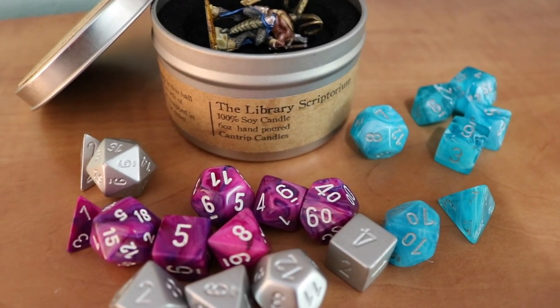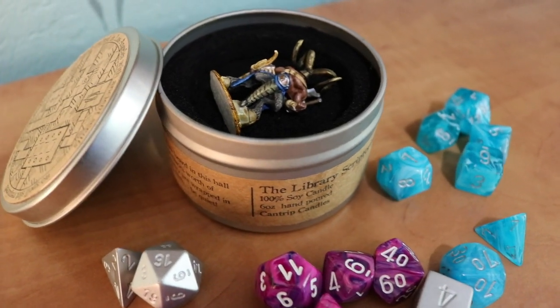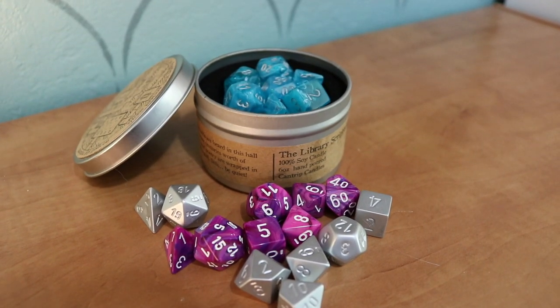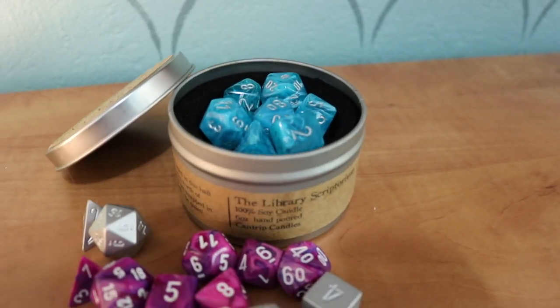That's how to turn a cantrip candles tin, or any small tin, into your own dice or hero vault. Without factoring in drying time, this took me less than an hour to make. With drying time, I still made it within one day — so pretty easy to cut things out, glue it all together, let it sit and dry, and then there you go.